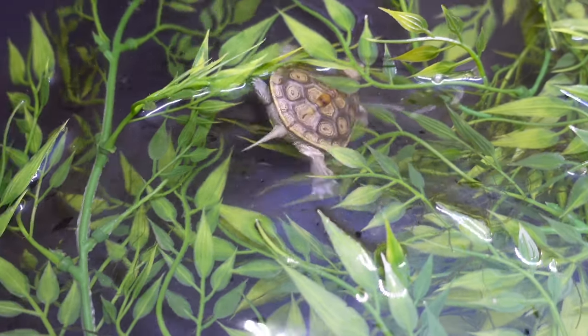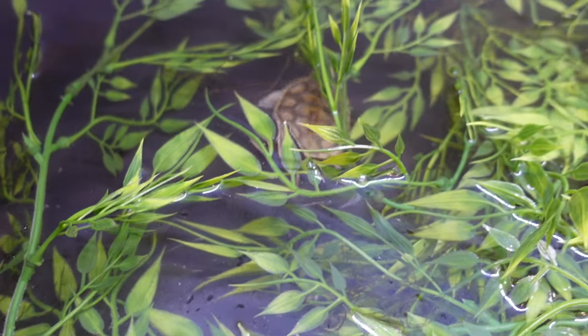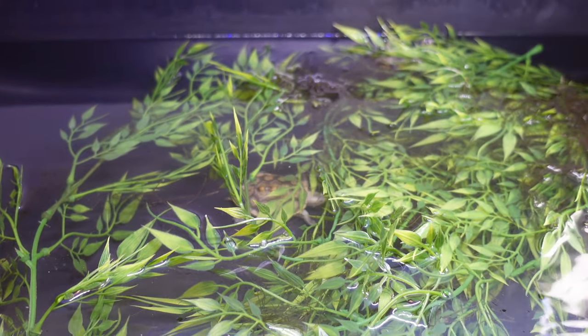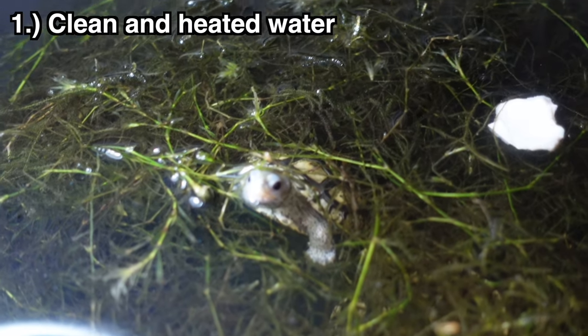Warm water will also boost the metabolism of your little baby turtles, make them more hungry, and help them grow a little bit faster than normal. Here's one of my little babies born just about two months ago, growing really nicely because they have clean and heated water. Now look at this little baby spotted turtle — she's hiding, burying herself under that little piece of wood and behind these plants.